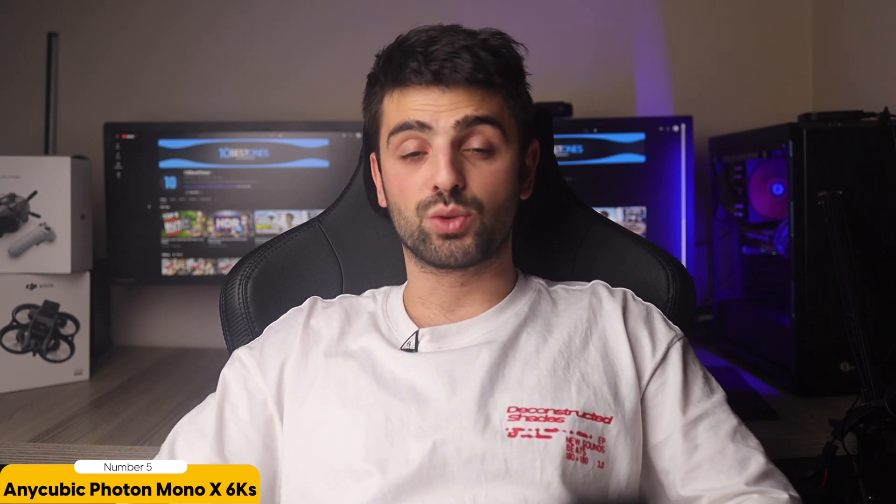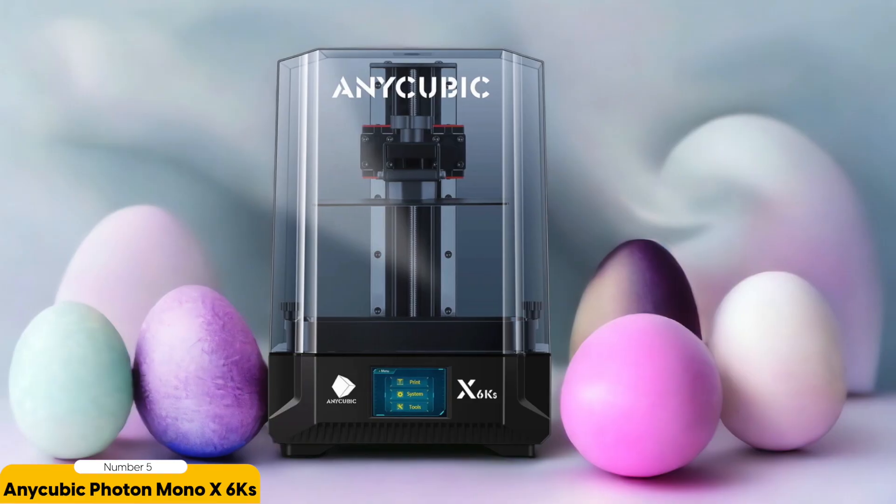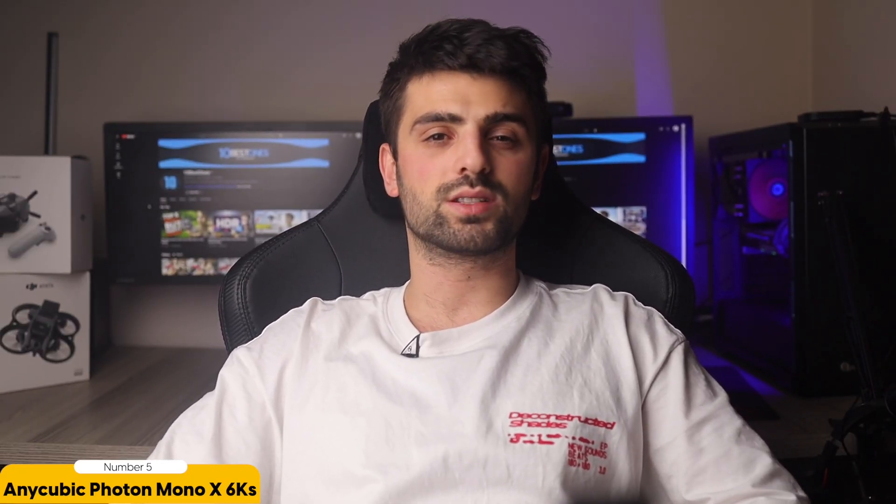Every intricate detail, from the delicate features on a face to the texture on a piece of armor, is captured with astonishing accuracy. I must warn you, this printer isn't for the faint of heart. It's packed with advanced features that might overwhelm beginners, but for those who are willing to take on the challenge, the rewards are well worth it.